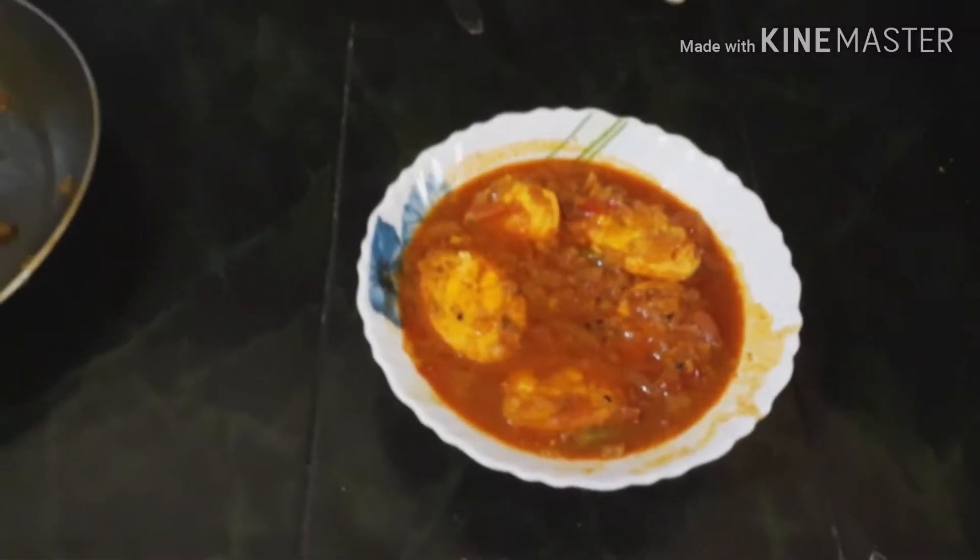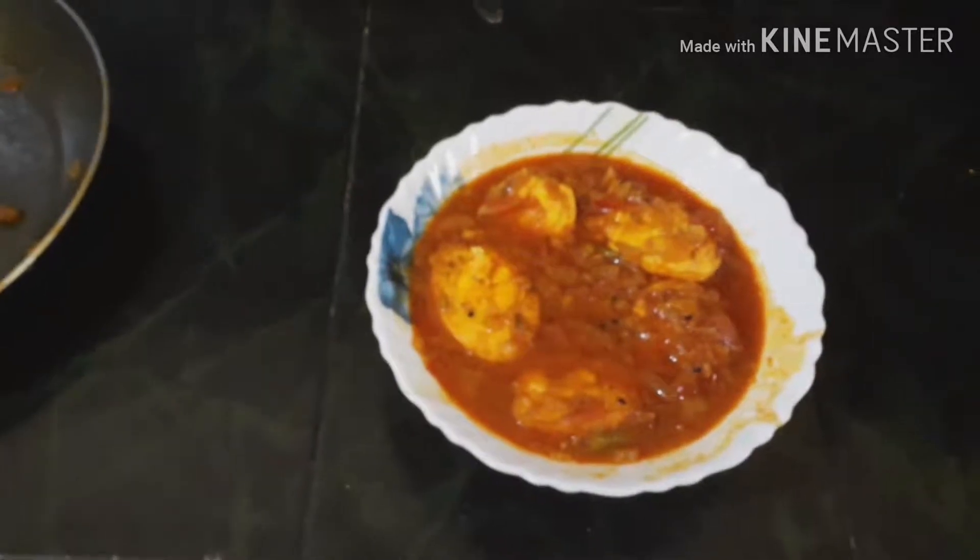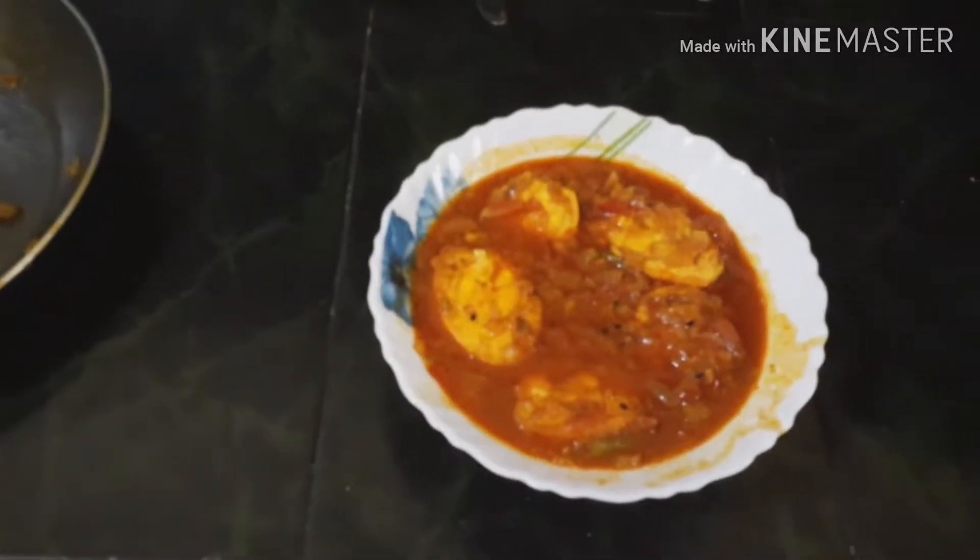Hi, I am Rupa. Welcome to Rupa's Kitchen. Today I will share how to prepare egg curry.